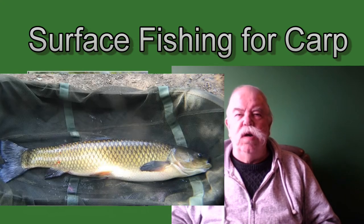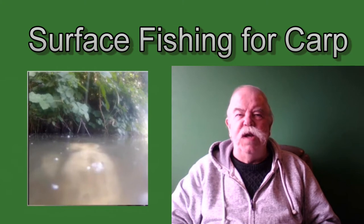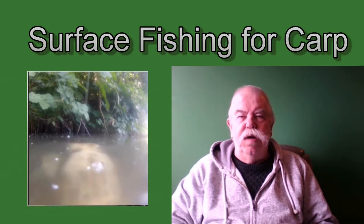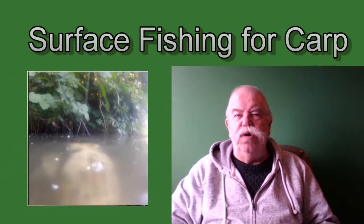Those without extensible mouths — i.e. grass carp — have to stand almost on their heads to eat when fishing from a lake bed. Does this matter when we're considering surface fishing for carp? Yes it does, because the action of this type of mouth, be it extensible or non-extensible, will govern how we rig up and present a bait to catch carp at the surface or just below the surface.